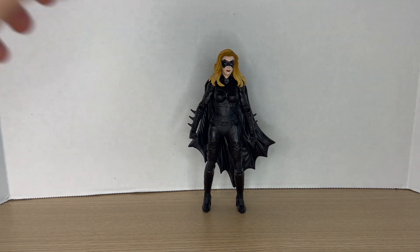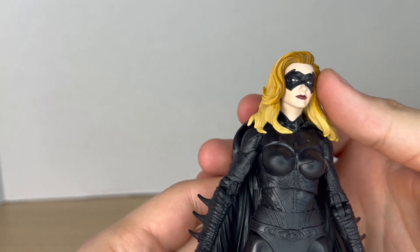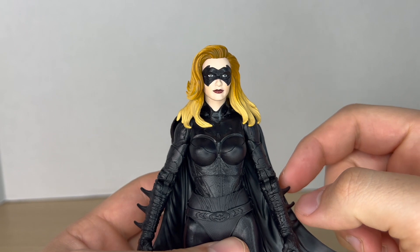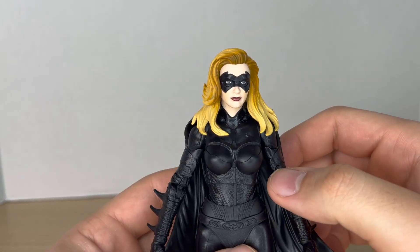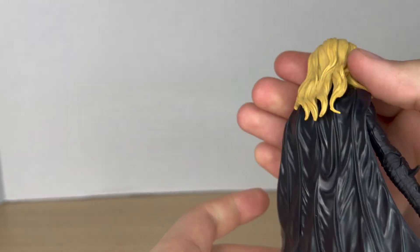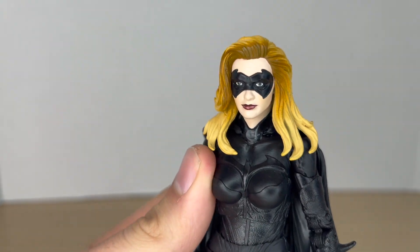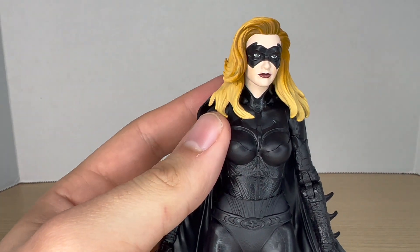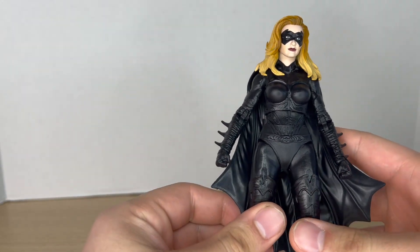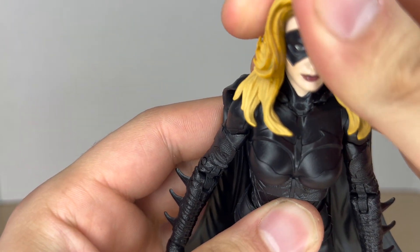Here's Batgirl out of the packaging. She doesn't come with any accessories of her own — it would have been nice if she came with some interchangeable hands, but it's all good. Starting off with the top of her head, she looks really good. I really do think the likeness to the actress looks nice — I forgot her name, I think it's Alicia Silverstone. The paint on the hair looks nice on the front, though the back is just straight-up blonde. The domino mask looks really nice and they painted the eyes and lips well.